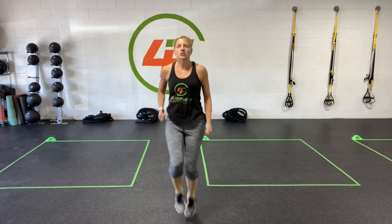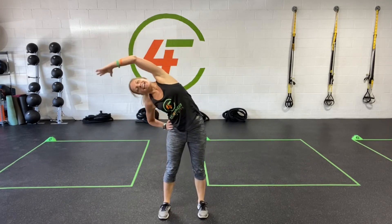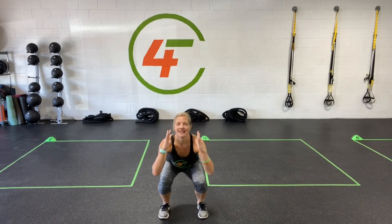Last five, four, three, two, one. We're going to keep our feet shoulder width apart, send those shoulders back. We're going to transition to our squats and reaches. Alternating sides, keeping the weight in those heels.